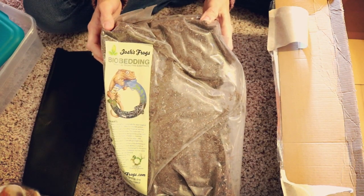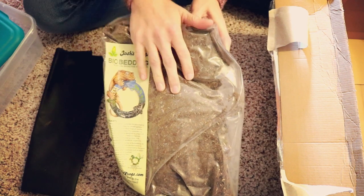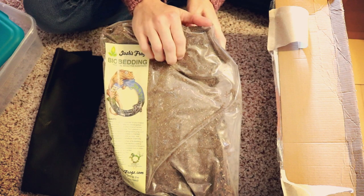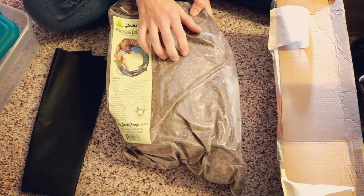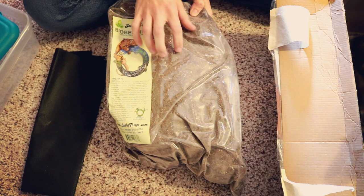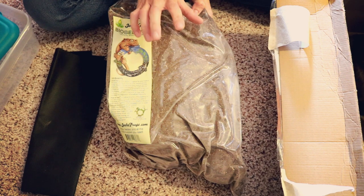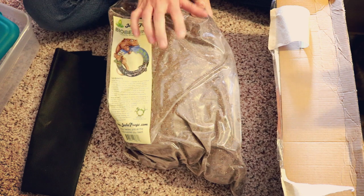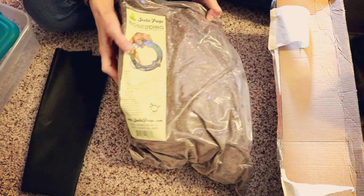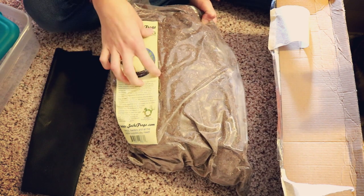Next we've got the Bio Bedding — the tropical bioactive substrate I'm going to be putting in most of my tanks. It says you don't necessarily need a drainage layer, which is good because in my Pac-Man frog tanks I can't really do a drainage layer since they are burrowers. Hopefully that works out. I've got 10 quarts of this stuff, which should take care of all of my tanks.